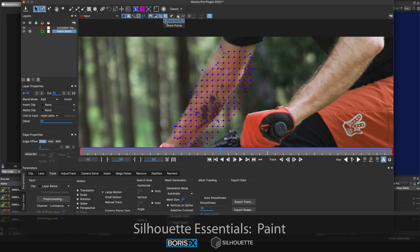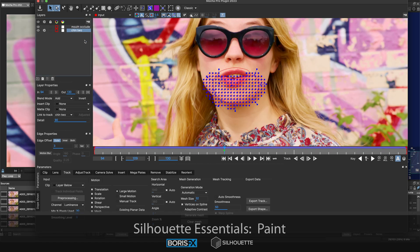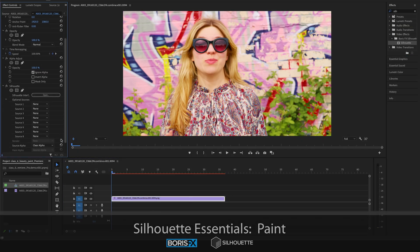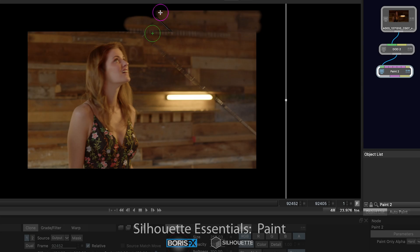I also explored the Silhouette and Mocha Pro plugin interop with two separate and effective PowerMesh workflows. And I'll show you how to use the Silhouette plugin in Nuke and Premiere Pro, and how to export your Silhouette plugin project for external use out of the host application. With eight varied sequences, I cover many scenarios to give one experience with the most common types of paint tasks.